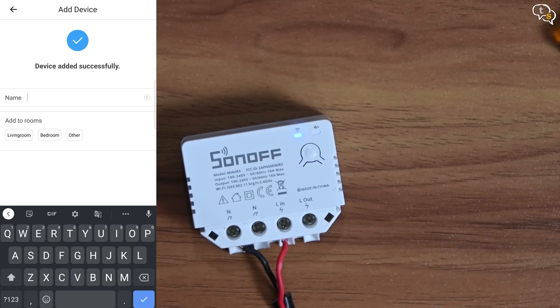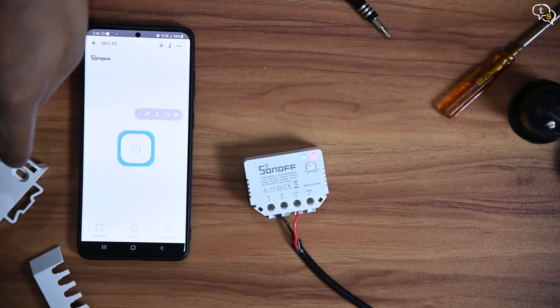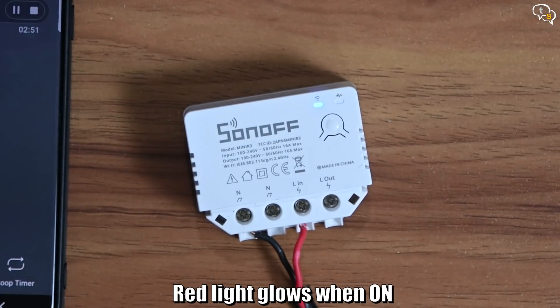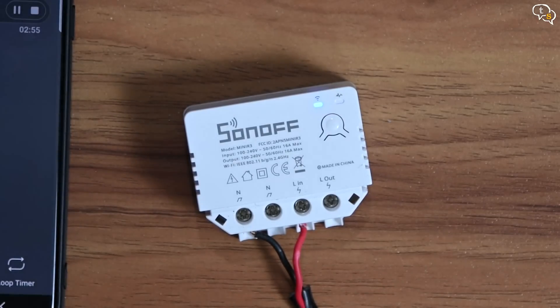Now you can name the device how you would like it and set a room as to where it would be placed. The device is now paired. Now when you tap on the virtual button on the app, we can see this red light — it turns on when the switch is active and there's power flowing through it. When off, the red light turns off.